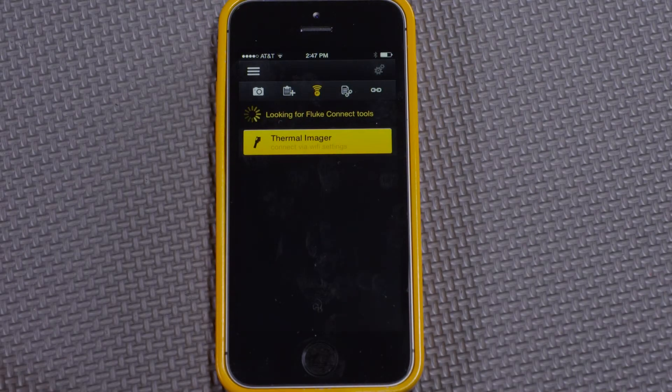Now I'd like to show how to connect a Wi-Fi enabled tool with the smartphone. On the screen, we can see that the thermal imager says 'Connect via Wi-Fi settings.'